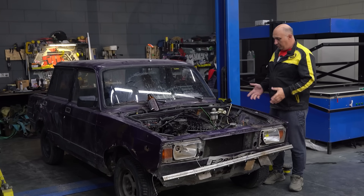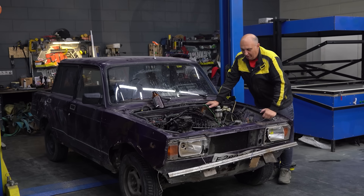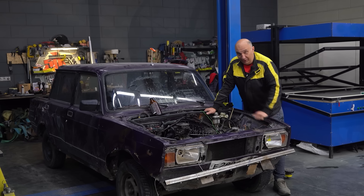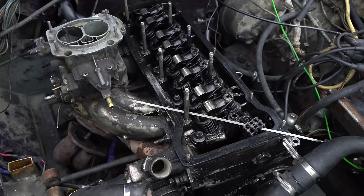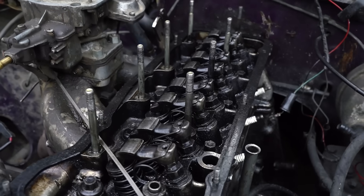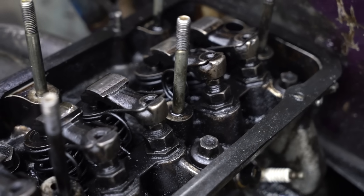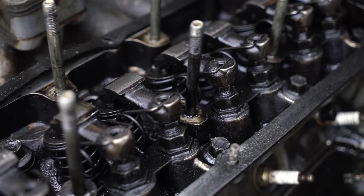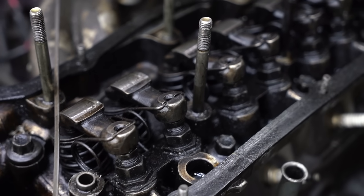Hey there, fellas. You might remember this car — it has participated in a number of experiments. We were putting the engine back together after the last one, and we noticed something. It turns out there's a lot of sludge in it. The inside of the cylinder head is quite painful to look at. It gives you the impression that it has never been treated to high-quality motor oil — or maybe it was a long time ago, but that oil turned into something not so high-quality and then apparently went completely sour.